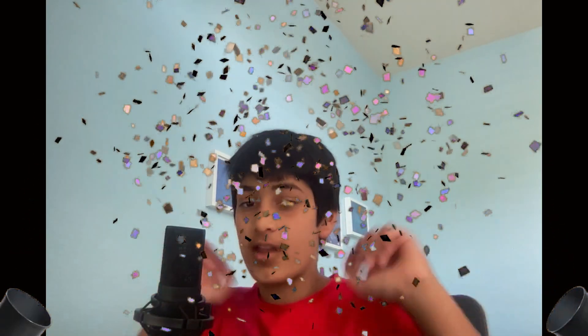Yay, we got 200 subscribers! Thank you! I'm going to be dying Bob's hair red, so watch till the end to see that. Thank you for 200 subscribers. Next goal is a thousand subscribers — I don't know if we'll ever hit that, but we can try.